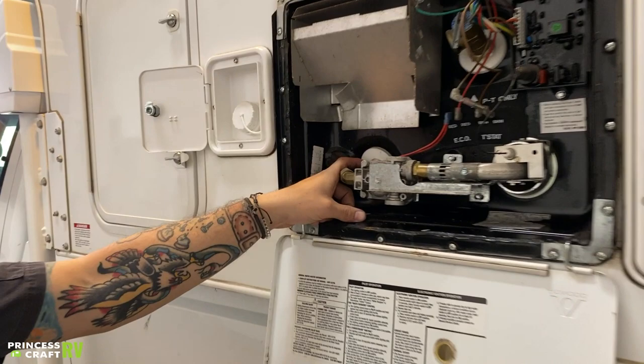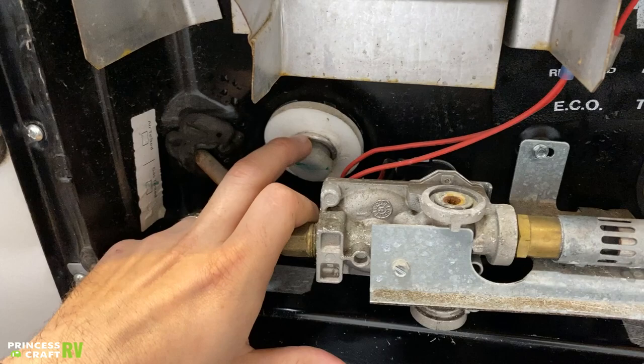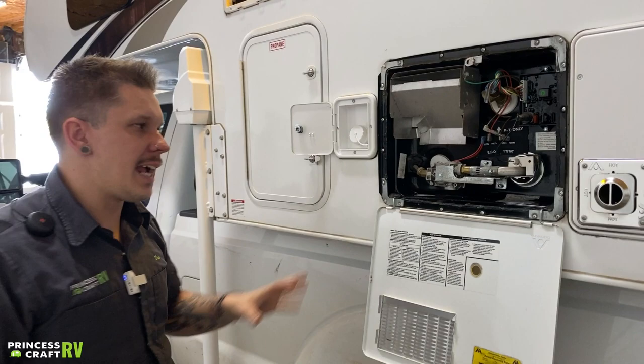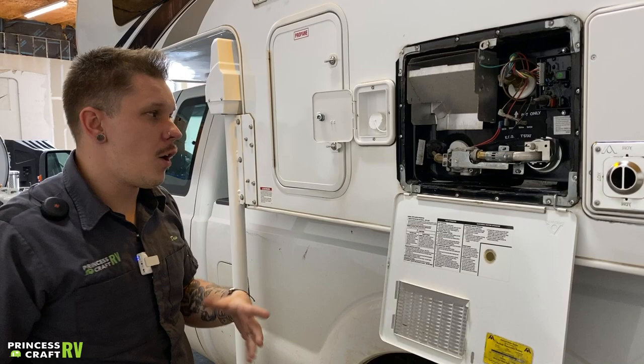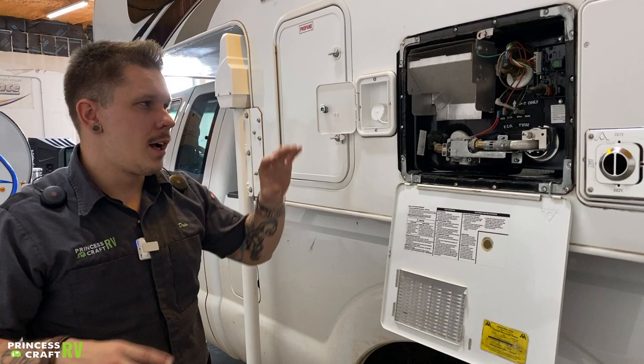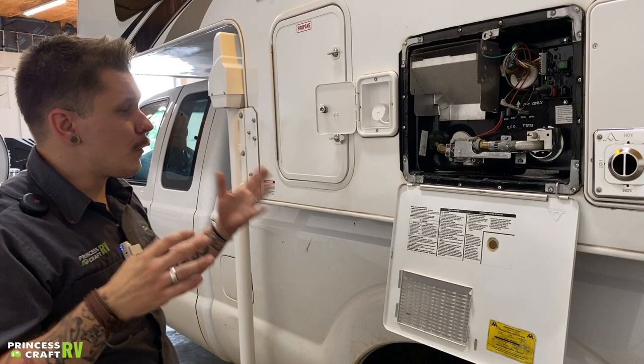Once depressurized, we use the 15/16th drain plug — a nylon drain plug. It is very important that we keep that nylon plug. Atwood Dometic marks it as a secondary safety feature: if pressure within the unit reaches an unsafe level and the automatic pressure relief valve fails, it will overcome those threads and spit that plug out like a cork. Replacing it with a brass plug nullifies that safety feature and will void your warranty with Atwood Dometic.